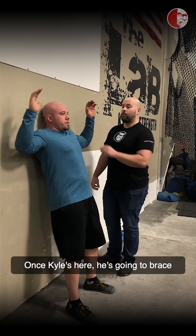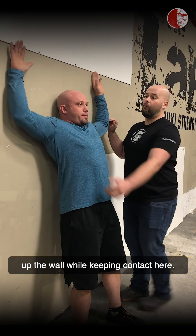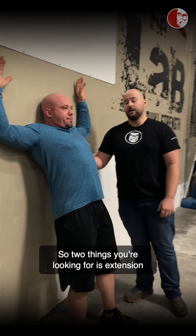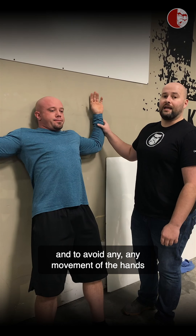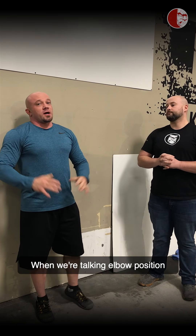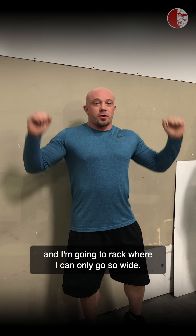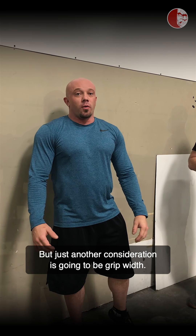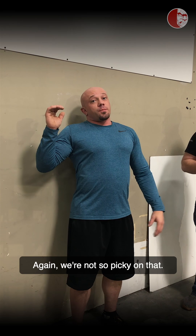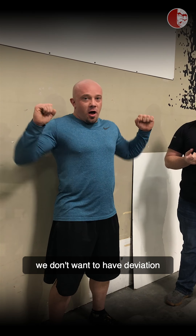Once Kyle's in position, he's going to brace so he's not extending through the spine, then go through a small range of motion up the wall while keeping contact. You'll notice Kyle starts to extend — it's because this is very challenging for him. Two things to look for: avoid extension through the spine, and avoid any movement of the hands off of the wall. When we're talking elbow position, a lot of people will also neglect their grip width — another key consideration. We also look for deviation: once you find that sweet spot where the scapula is doing its job, we don't want deviation of that during the squat.